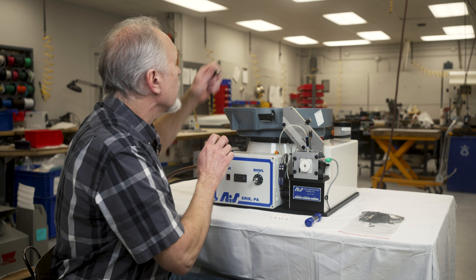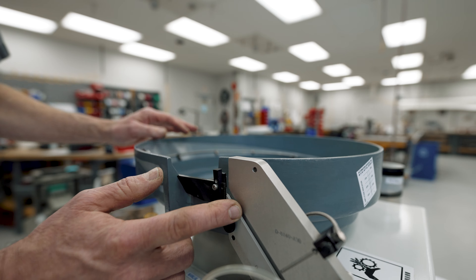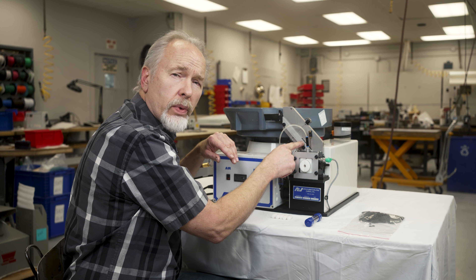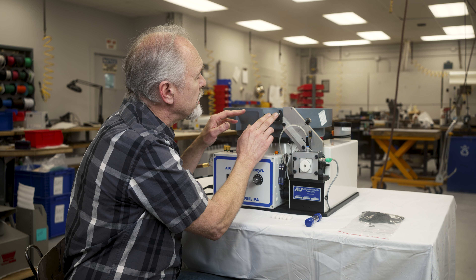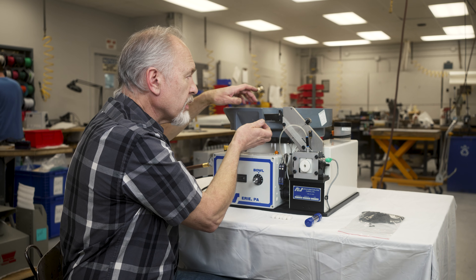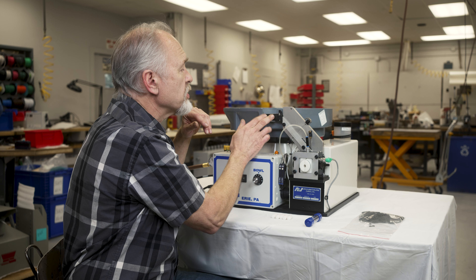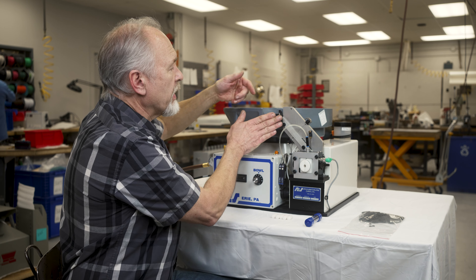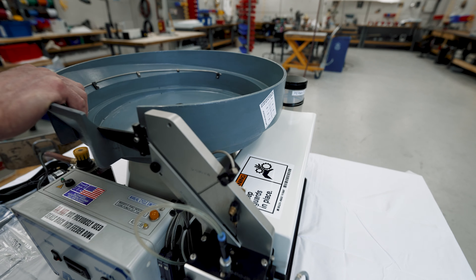You crack the bolt loose and then spin the bowl. There should be a setup sheet with your equipment, but as a general rule of thumb, whatever the cross section is on your O-ring that's going to be running in this machine, that's generally about what the gap should be between the discharge chute and the magazine. There is a little bit of hole slop in the bowl, so you can slide it back and forth to get your alignment so that the O-rings flow freely from the discharge into your magazine. You can sight down through this way to confirm good alignment, then put a decent snug on the bolt so it doesn't vibrate loose.